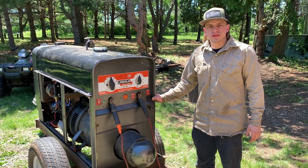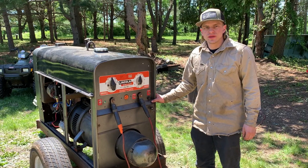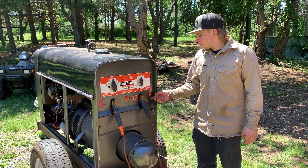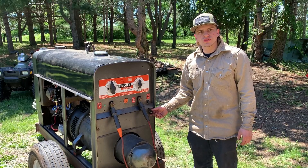A machine that's tuned and timed properly should really start up with just the bump of the starter. If it has a magneto on it, you really shouldn't have to use the choke too much.